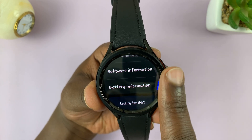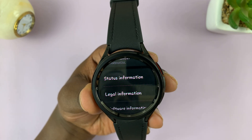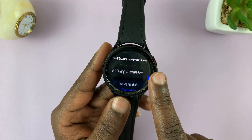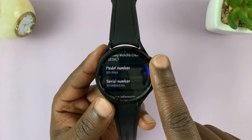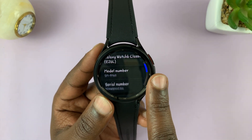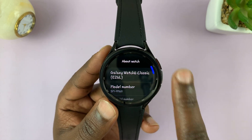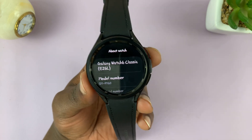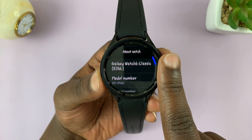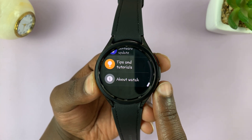If you scroll down a bit, for some reason these watches don't seem to have the IMEI number. I'm not sure if it's just my region or for all Galaxy Watch 6s, but if you're in a different region and you have your IMEI number, let us know how to get it in the comments section below.